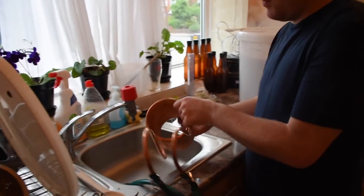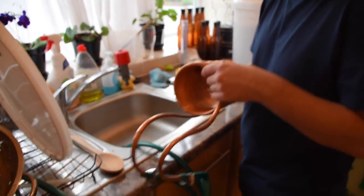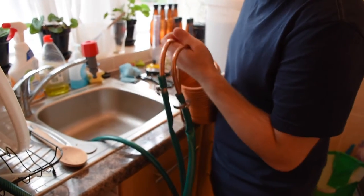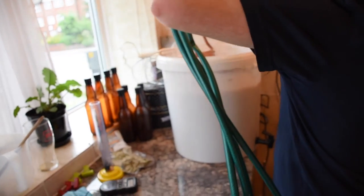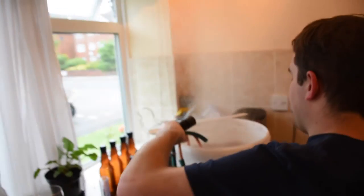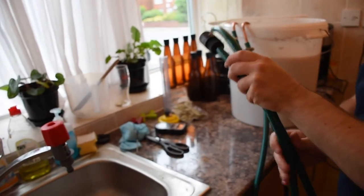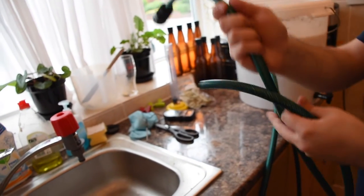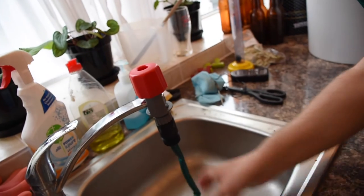It's been boiling for almost an hour now. What I've got is a Whirlchiller. If you're going to do all grain, I would definitely get one of these, because trying to cool down liquid without a Whirlchiller is very difficult. So what I'm going to do is place this into the water whilst it's still boiling — very carefully, because it's hot, hot, hot. The reason I'm doing that now is because I want to make sure it's completely sanitized. I did clean it earlier but just to be extra safe. I'm going to plug this into the tap so we're ready to go.